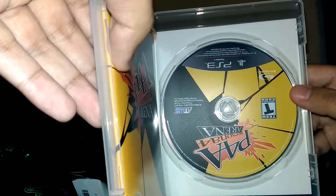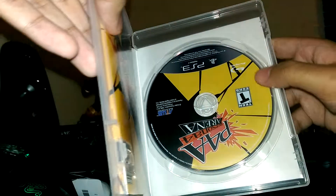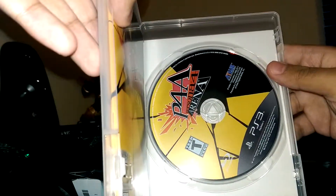Alright, the inside of the packaging. The game disc.